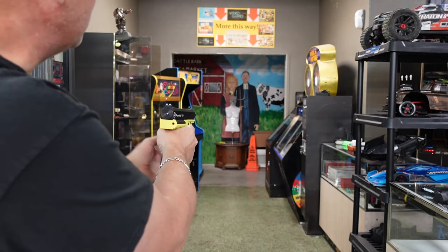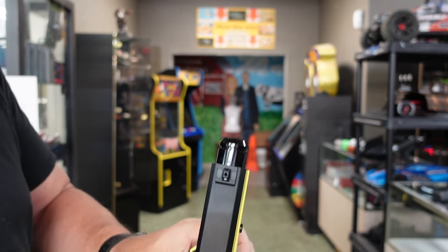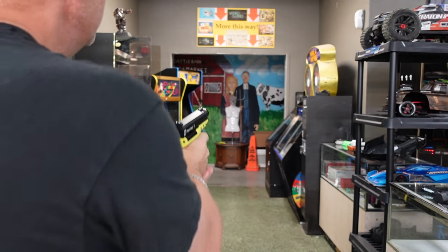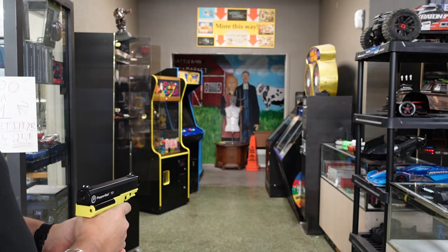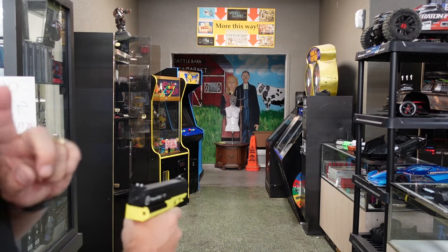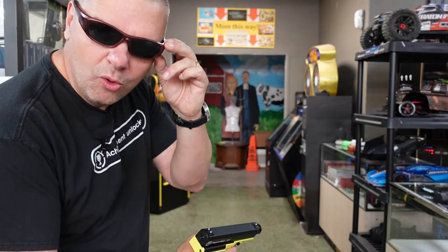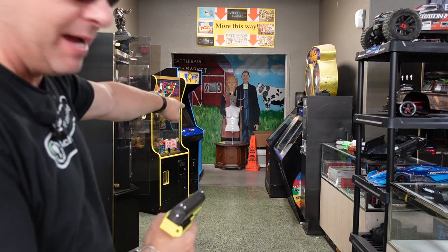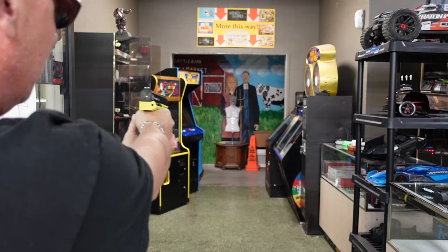First shot — let's aim center mass. This is going to be our pepper ball round. There's a little dot that shows you if you've got a round loaded. Everybody see the cloud? That was crazy. Now for the next rounds, we're going to make sure we're wearing our safety glasses because the pepper ball wasn't going to bounce, but these solid rounds very well could. Got our cool guy glasses on. We're going center mass — and as you guys saw, that hit center mass, went exactly where I put the round.